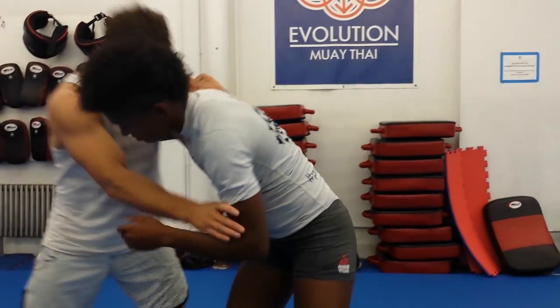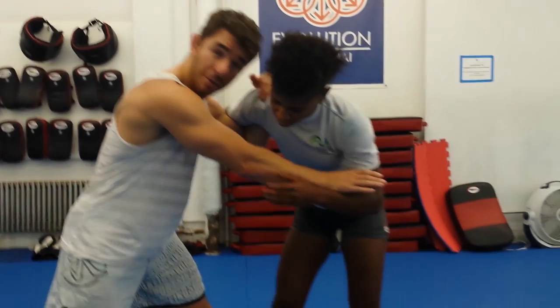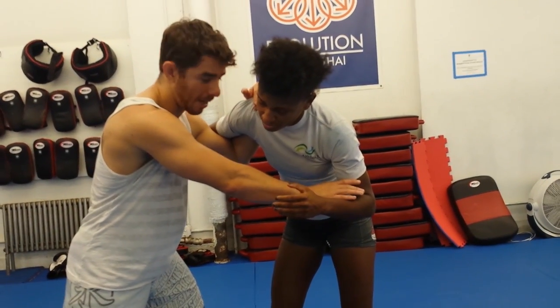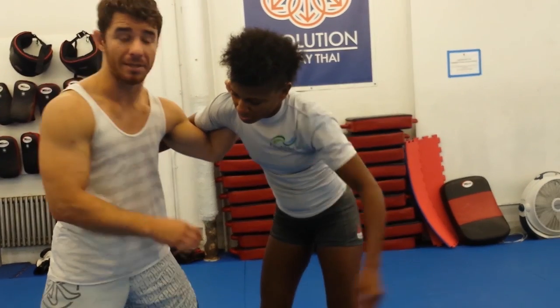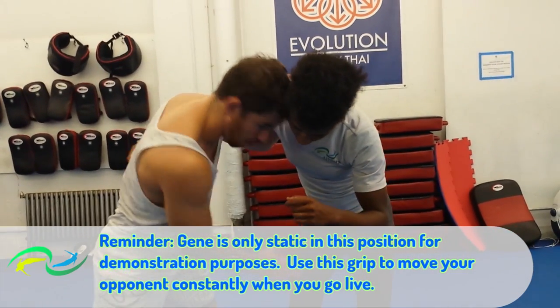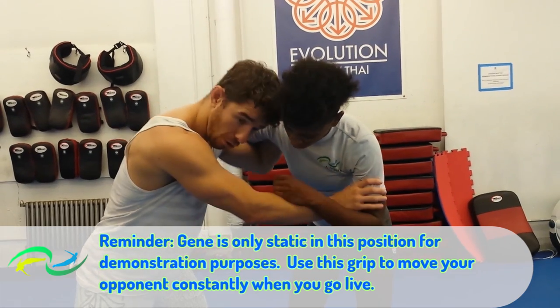My other hand — whether it's wrestling or MMA — I want to be using this hand to control on the far side. Especially in MMA, if I let this drop, I'm going to eat some shots. So control it over here. Now this whole side, the under hook side, is open for attack.